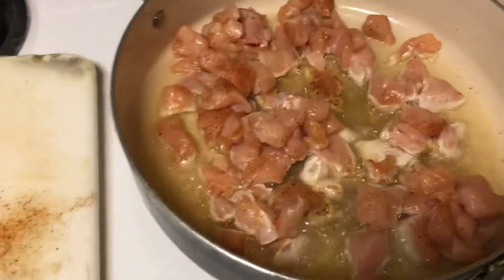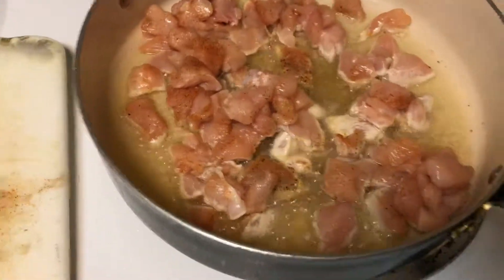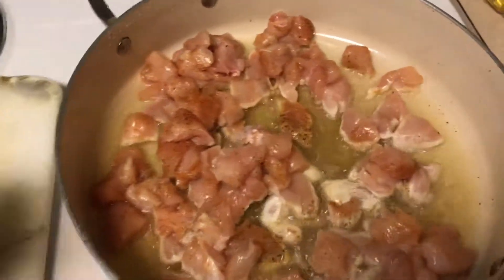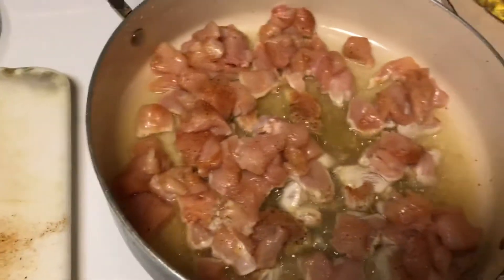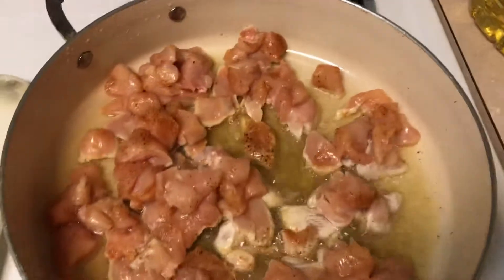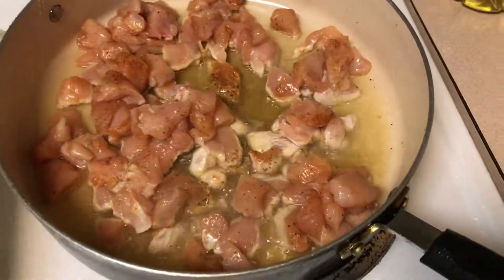And then I'm going to try to heat it on the stove. I'm going to heat it in here. I'm going to put some cheese in there.